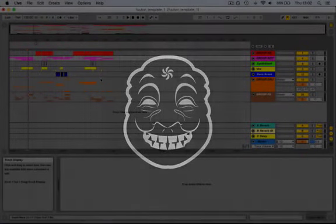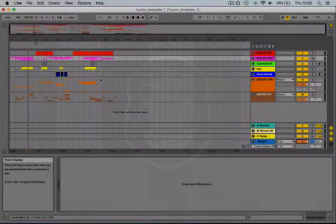Hello people, this is Futon and here's the project available for download.